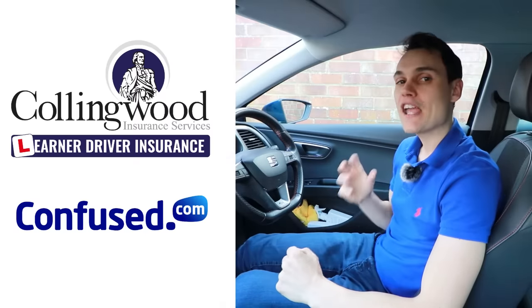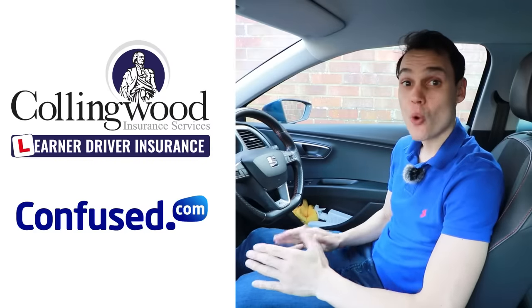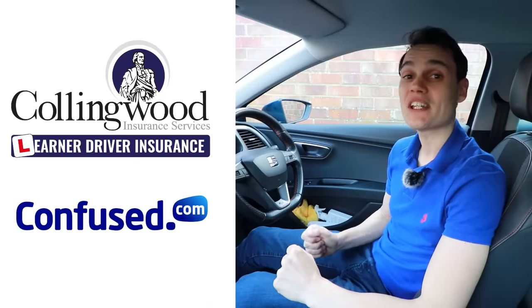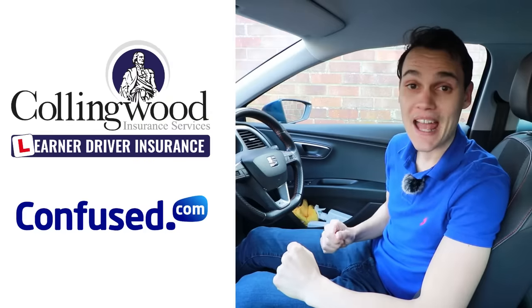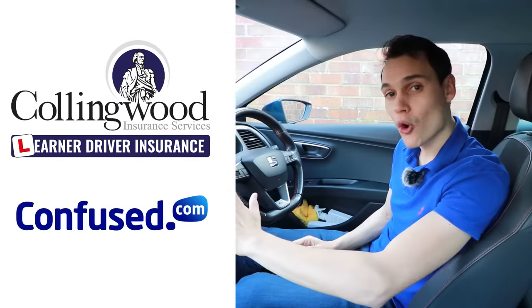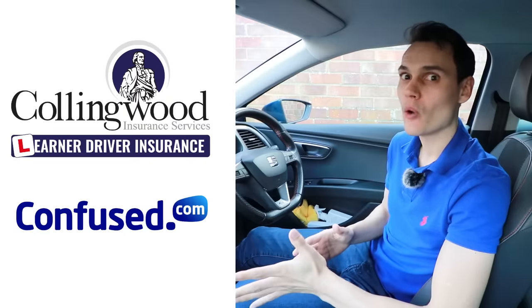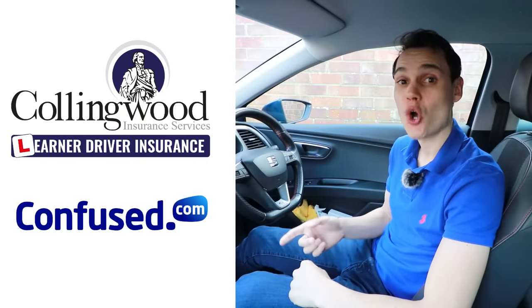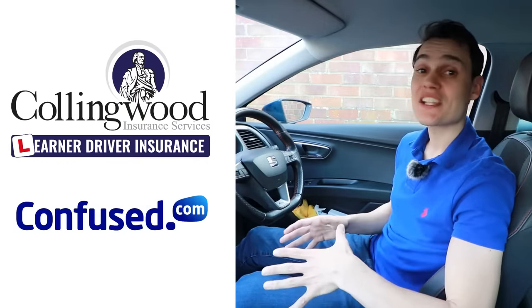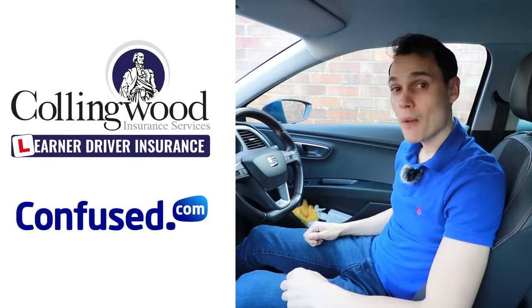I hope this video helps — if it does, please give it a thumbs up. If you're looking for insurance, check out Collingwood and Confused in the description. If you're learning to drive and want to insure yourself on somebody else's car, Collingwood can help without affecting their policy — via the link that's up to 35% off and a £20 Amazon gift card. If you want to insure your own car, check out Confused.com — fill out one quote form and get loads of quotes back from different insurers to see who's cheapest. Using the links supports the channel. Subscribe to get future videos — until the next one, cheerio!